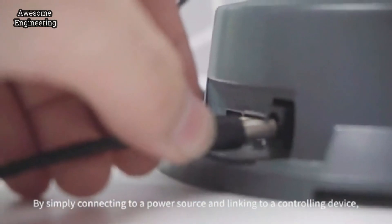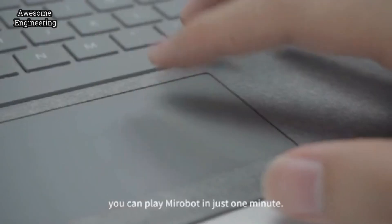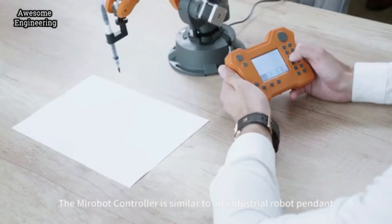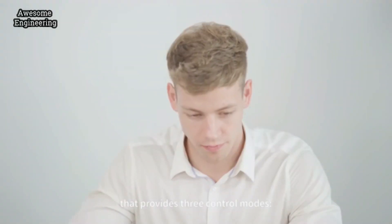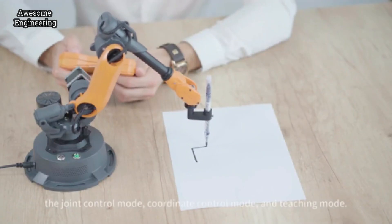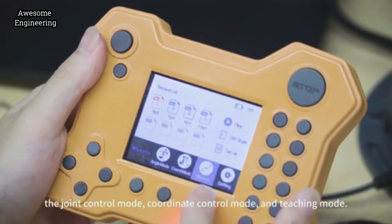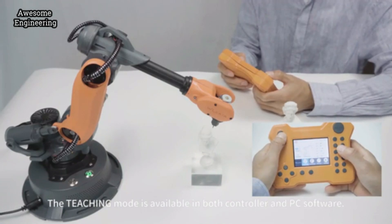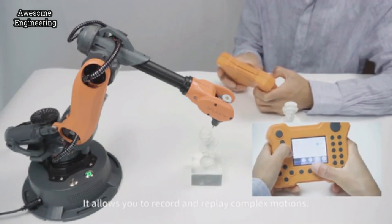By simply connecting to a power source and linking to a controlling device, you can play MirrorBolt in just one minute. The MirrorBolt controller is similar to an industrial robot pendant that provides three control modes: the joint control mode, coordinate control mode, and teaching mode. The teaching mode is available in both the controller and PC software, allowing you to record and replay complex motions.